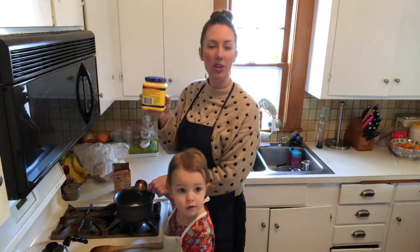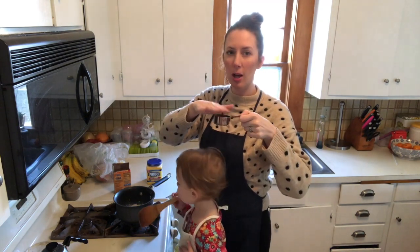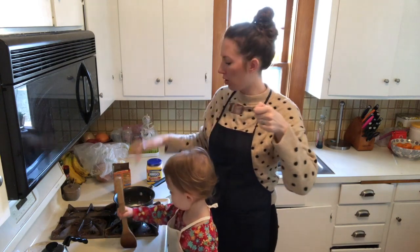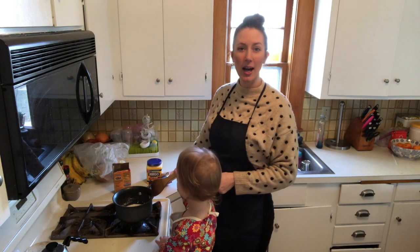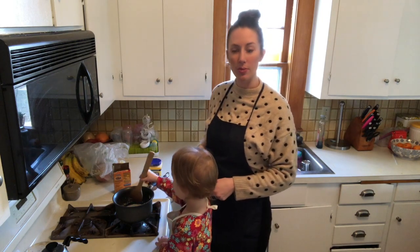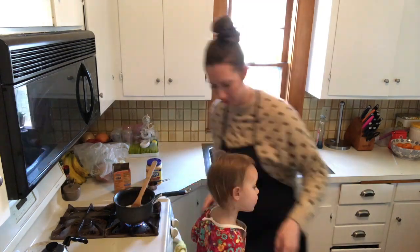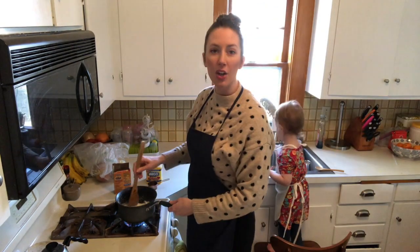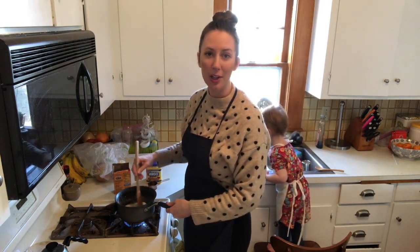Then we need one fourth of a cup of cornstarch. We're going to add just a little bit more than a fourth of a cup of water — fill it up and then just have a little bit dribble over and add it into the pot. Now we're just going to cook it on medium heat until the clay forms. You really want to try to stir it constantly so that it doesn't stick to the bottom of the pan and burn.